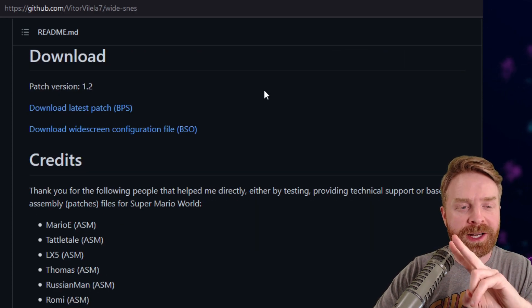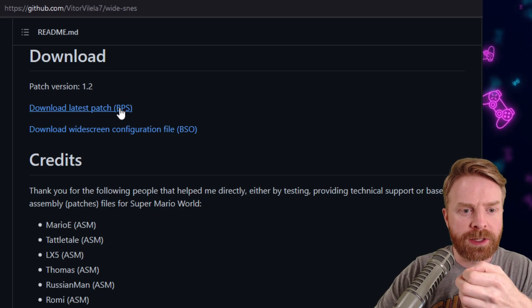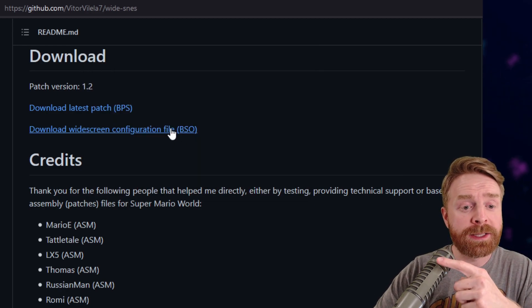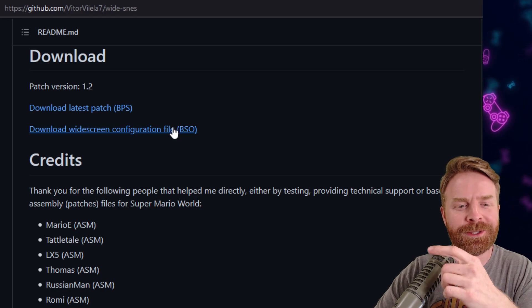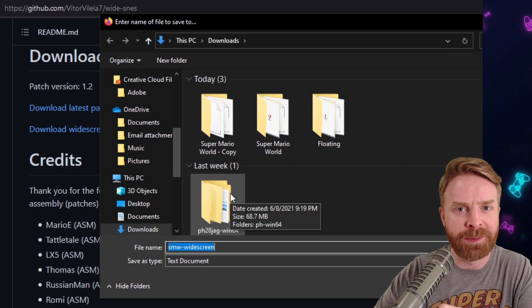For the ROM patch, there are two files you need: the bps file and the bso file. The bps file is simple to download — just click on it and it'll ask you to save the file. It's only 96 kilobytes, it's tiny. For the bso file, if you click on this link it might bring you to a separate page depending on the web browser you're using. The easiest way to save this is to right-click on it and then click save link as.